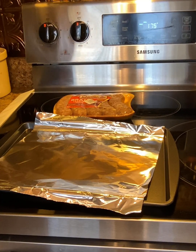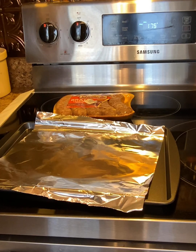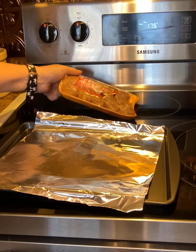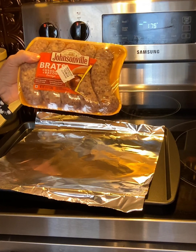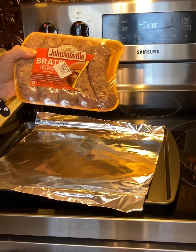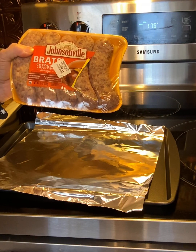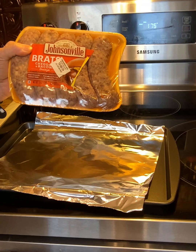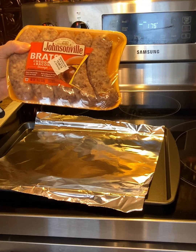In the meanwhile, go ahead and preheat your oven to 400 degrees. Get you a pan and line it with foil. Then get you some brats — the cheddar and bacon ones. Those are so good. Let me know in the comments below if you think the cheddar and bacon ones are the best ones, or let me know which ones you like the best.